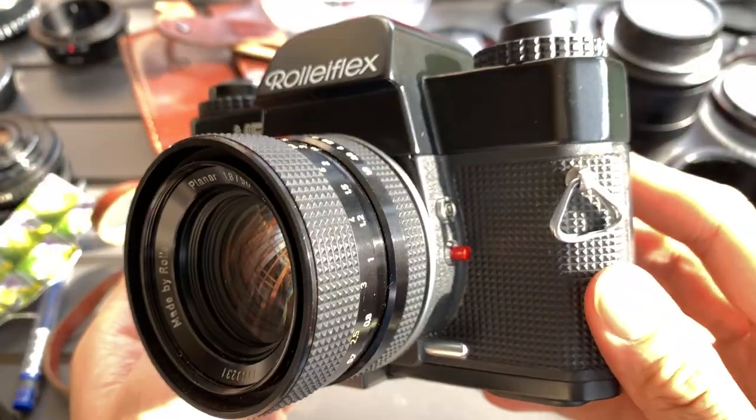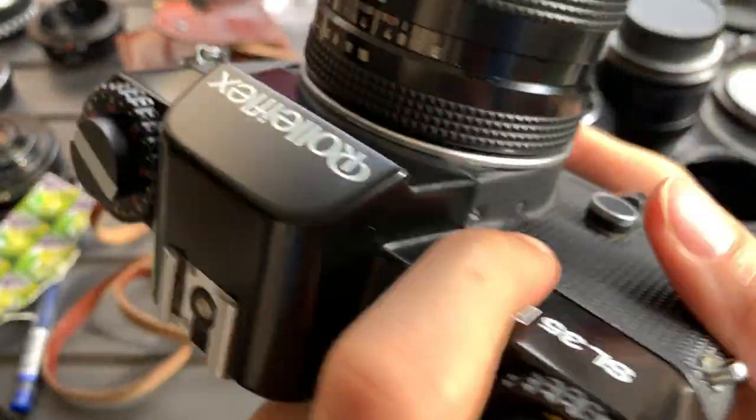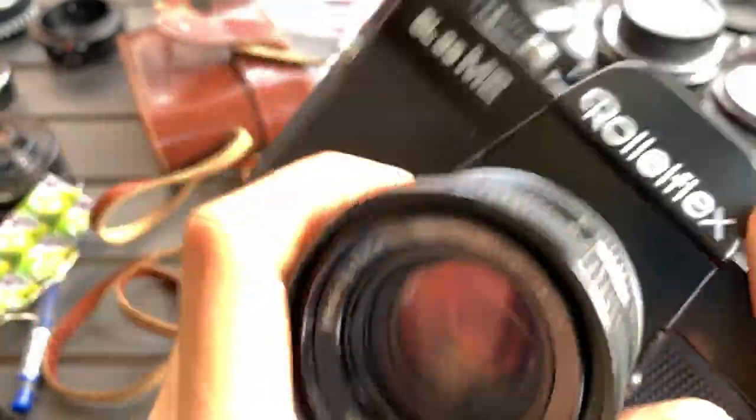So this is the aesthetics of the outside: the front, the side, the other side, the top, and the bottom. I'm going to show you the meter.